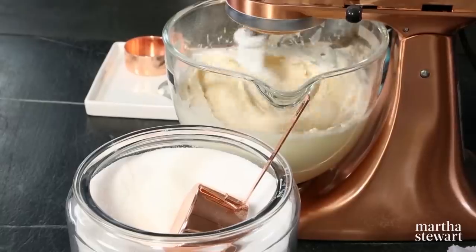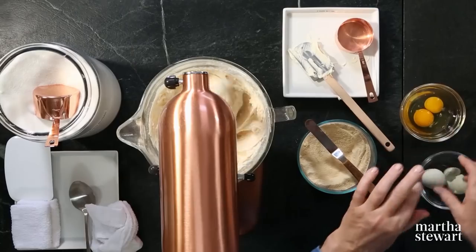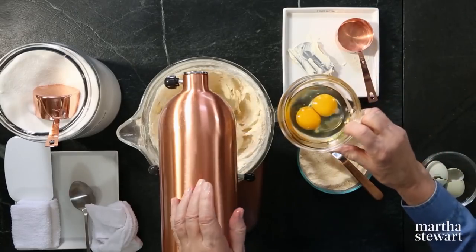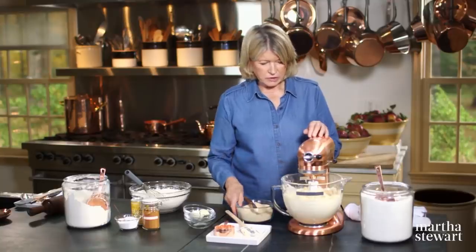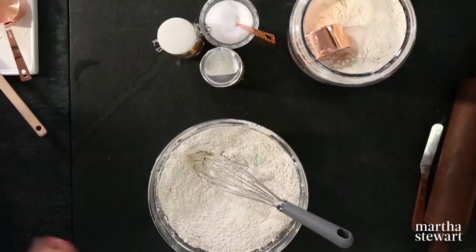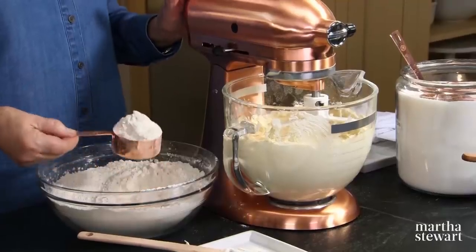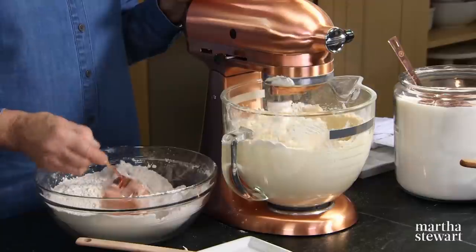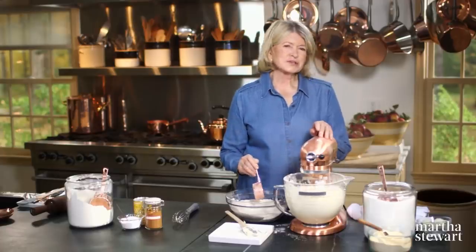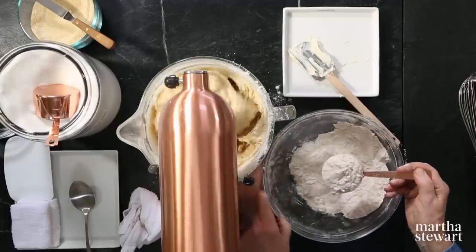Cream again until light and fluffy, then add two large eggs. I'm just breaking the eggs into a bowl so I can make sure they are perfect. Mix for about 30 seconds. Now you can add your dry ingredients, about a half cup at a time. The mixture is extremely fragrant because of that beautiful cinnamon and the essence of maple.